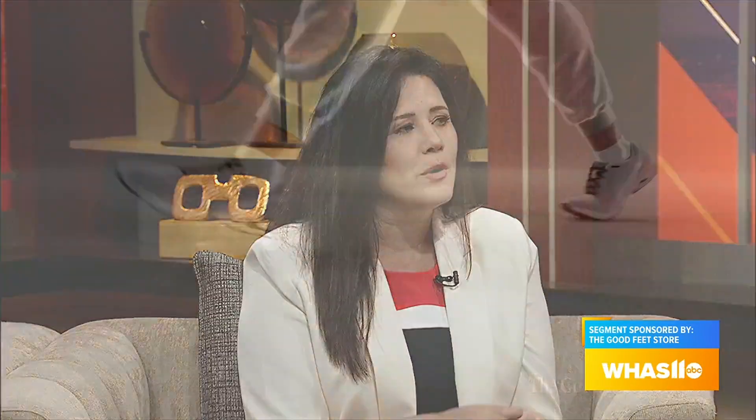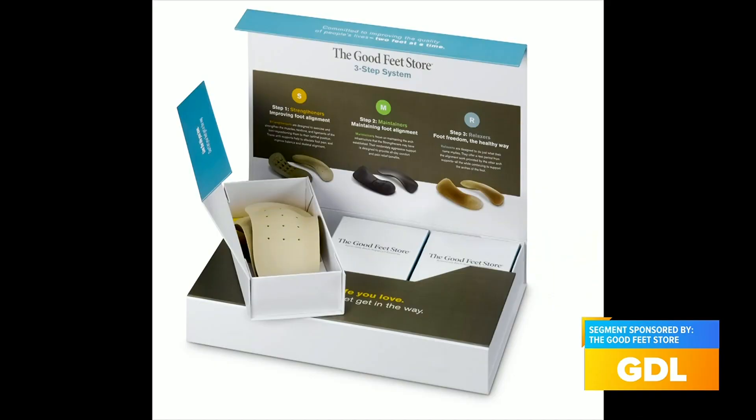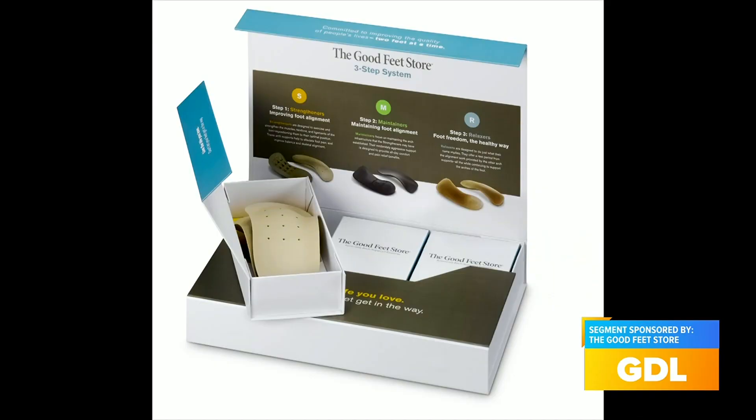And then it's a lifetime warranty. So should your foot change — which we're hoping it does once you wear our arch supports, as your foot is growing into where it should be — we can always change those up. And if you get your arch supports home and notice it's not working, you can come back, because there is a lifetime warranty. Sometimes it's because people are wearing them too long. That strengthener is very stiff, and you only wear it for like 30 minutes, maybe an hour, to get your foot in the right position and get those muscles where they should be. Then you move to your maintainer, and then your relaxers for the house at the end of the night. You'd never want to let your foot go completely flat, because that's a lot of times where your pain is from.